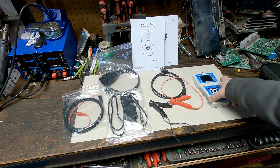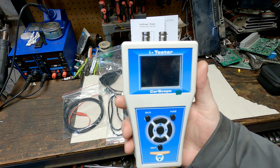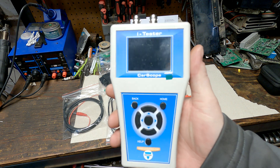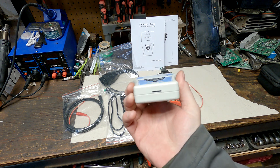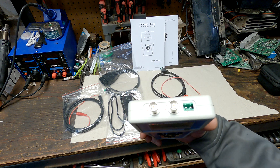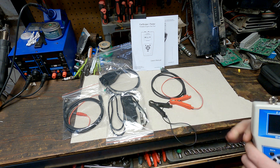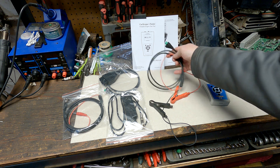We are looking at this tool today — it is the Eye Tester Car Scope from AutoDitex. It's pretty neat. It's got a little SD card slot in the bottom, a couple of BNC connections, and a two-pin connection. The main power is just a power and ground.